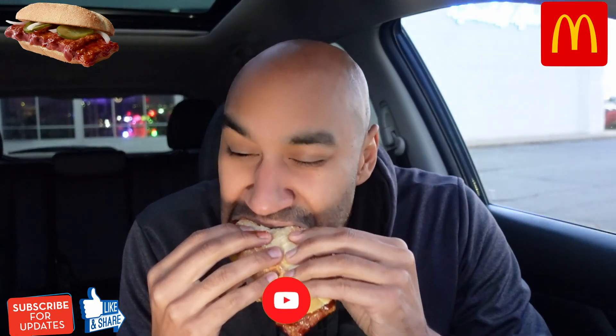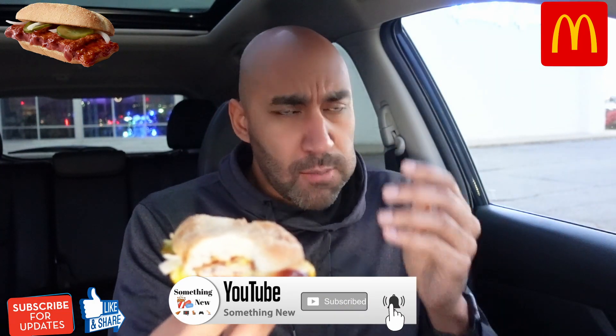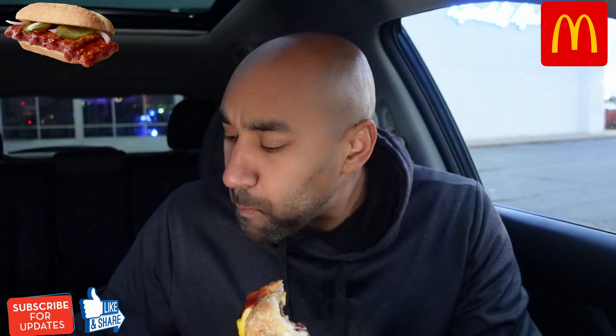McDonald's McRib, but with cheese — the best way. We'll see. Here we go. Mmm. Barbecue sauce going crazy right now. Mmm. Handprints, some of everything. I feel like I was waterboarding with barbecue sauce right here. I ain't going to taste much but that barbecue sauce. Where the cheese at? I got to go back in, Greg.